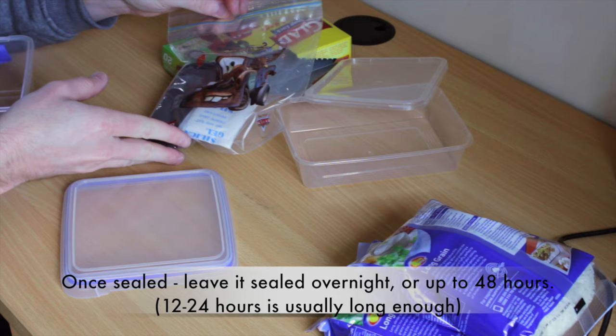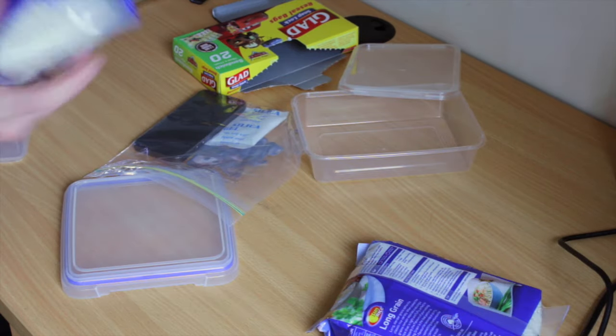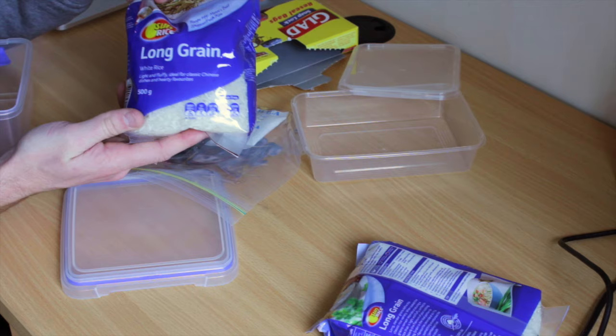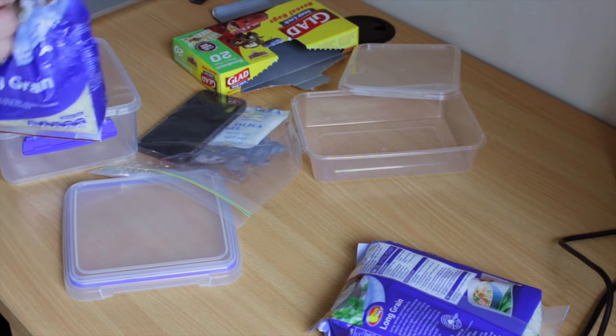If you don't have silica gel, you can use rice. Rice works — you've probably read about it, you can Google it, it does work. Same story. It's going to cost you what, a dollar? Open up some rice — see if I can not spill this everywhere.